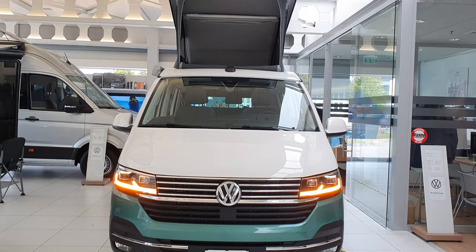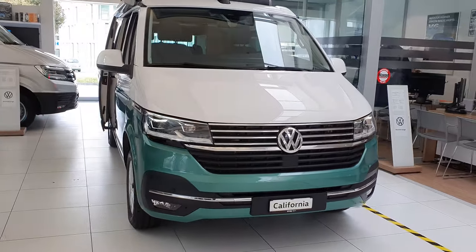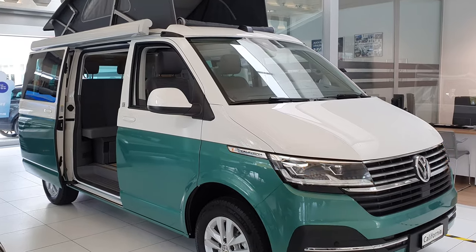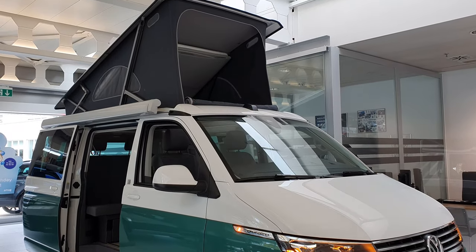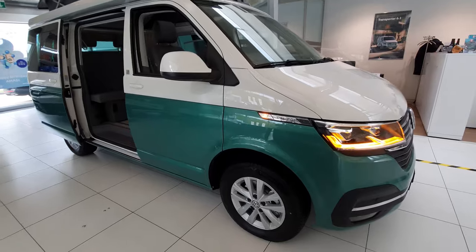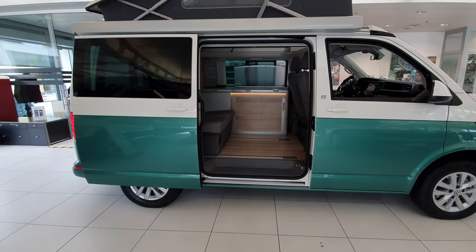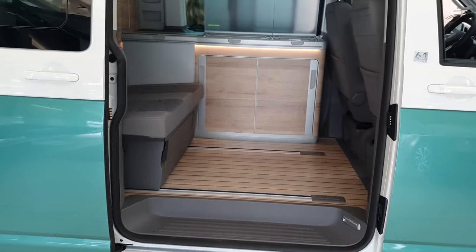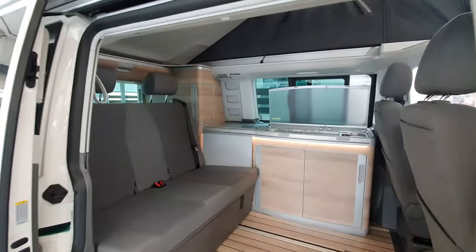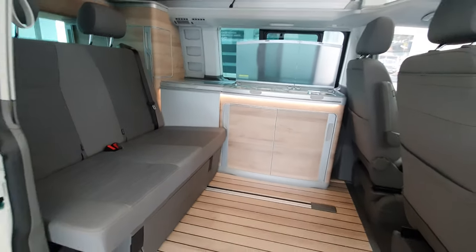Welcome back to a new video. Today I have with me the new Volkswagen California 6.1 Ocean Liberty, and I will review it for you. I'll go into the interior, exterior, and every single thing. I'll also show you the price and all the information about the car. First of all, this car comes with a 2-liter diesel engine, 150 horsepower. We'll talk more about that at the end of the video.